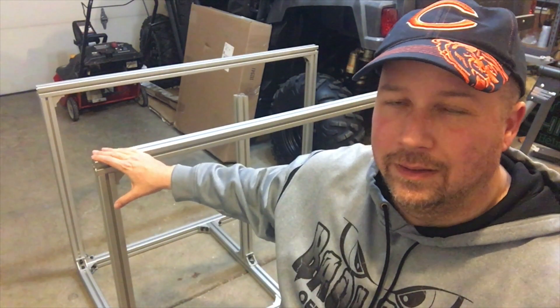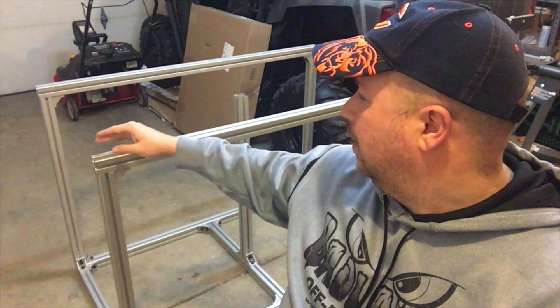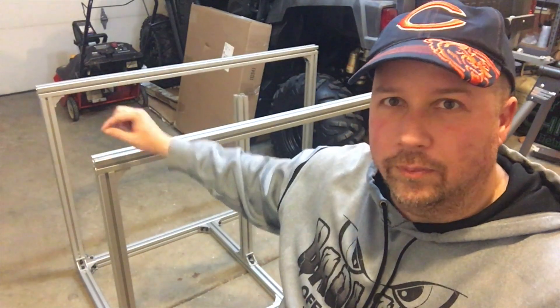My goal for at least the end of this video is to have the top on, so you can see how I'm going to adhere it to the top where it's not going to shift, keeping it nice and flush where the screws are not going to protrude out.